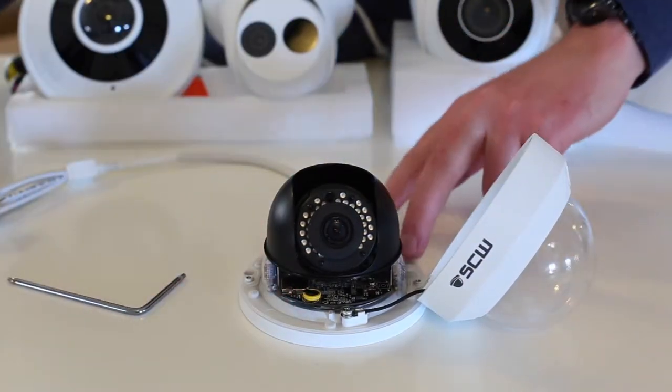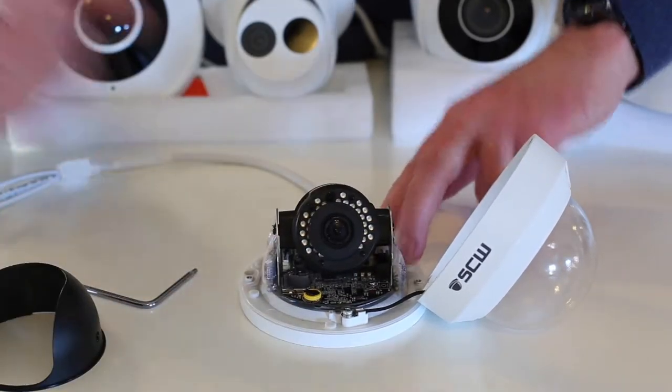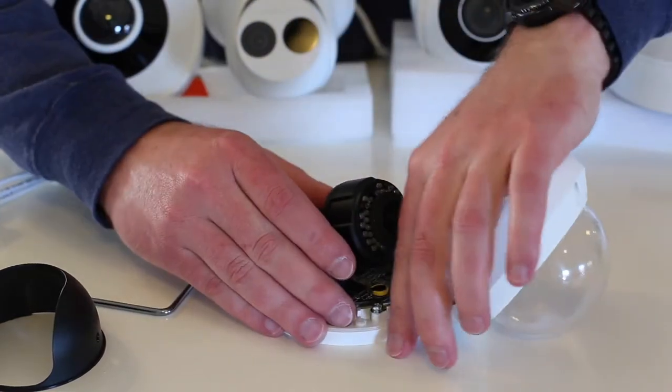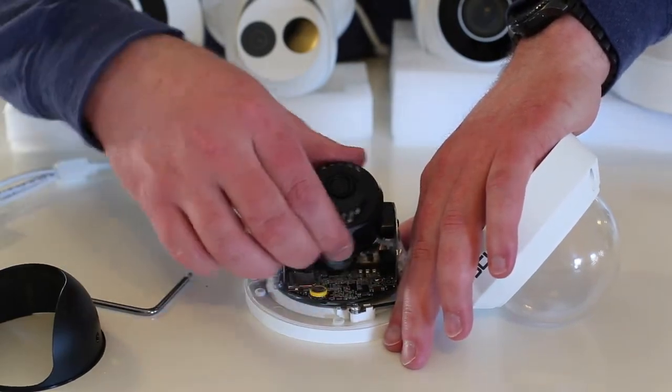I find it easiest to remove the shield just by giving a quick squeeze and lifting it off. You can adjust the base to your desired orientation, and you can also tilt the camera and just twist the lens itself.